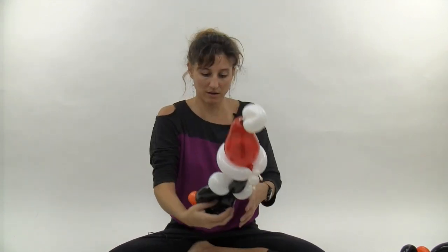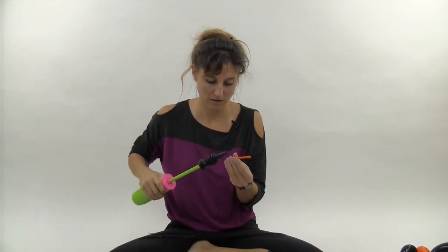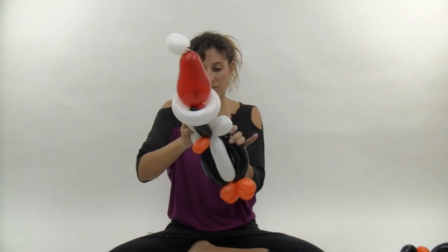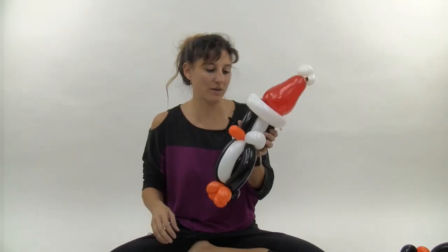Now we're going to add the beak. Take your orange 260 scrap, cut it down so it's just about four fingers, and pump it up a little so you have a three finger bubble. Tie that off, then take the tail and wrap it around the head. There's the penguin with the beak.